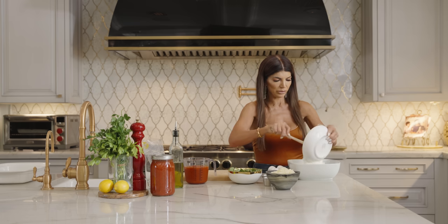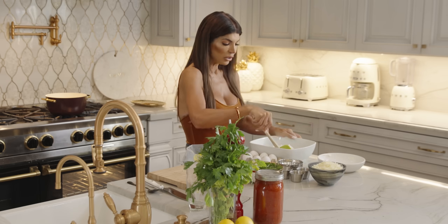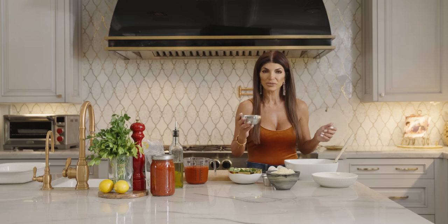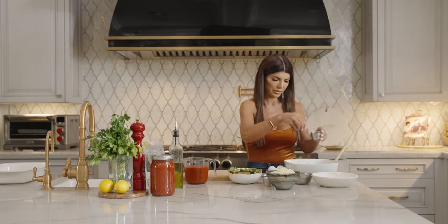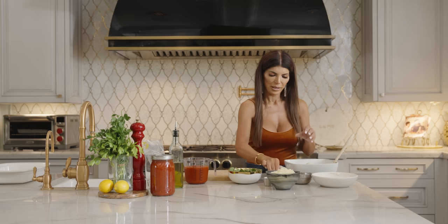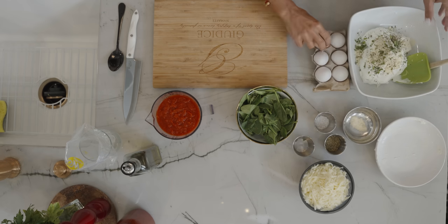We're going to start with the ricotta. Put it in the bowl just like this. For anyone watching their weight, you could use skim ricotta with reduced fat instead of the regular ricotta. I'm going to add the Parmigiano-Reggiano cheese right here, then the pepper, the salt, and parsley. Okay, and one egg.